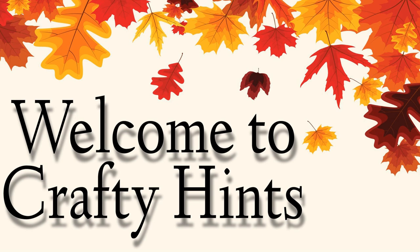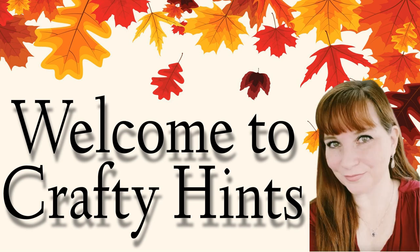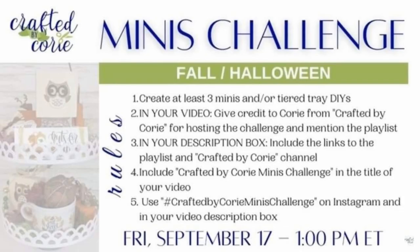Welcome to Crafty Hints, I'm Chantel. Thank you so much for visiting my channel today. I have joined Cory from Crafted by Cory in her mini challenge for fall and Halloween, so if you've joined us from the playlist, I do hope that you'll stick around and be one of our new friends.